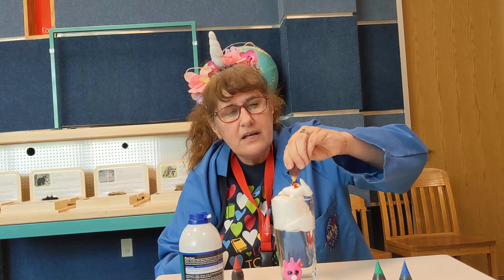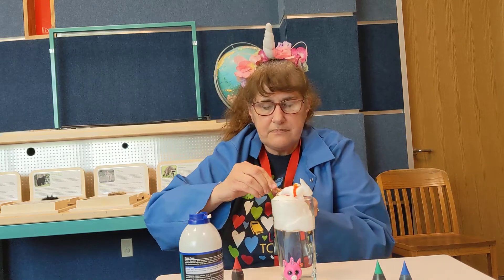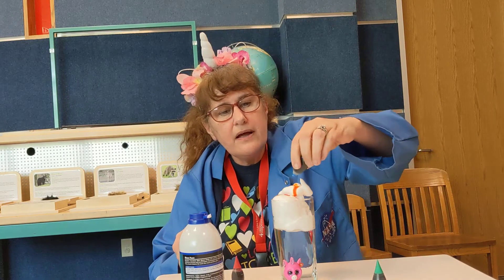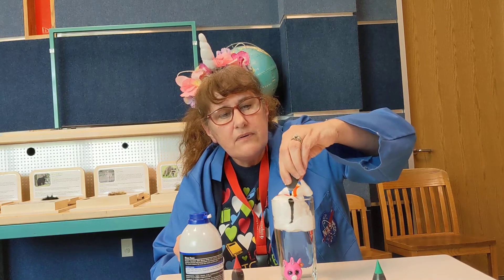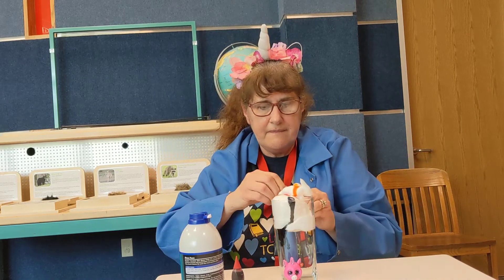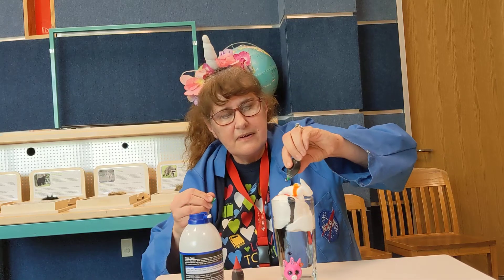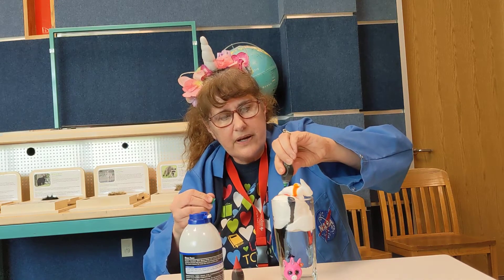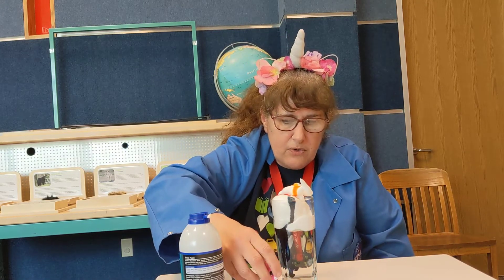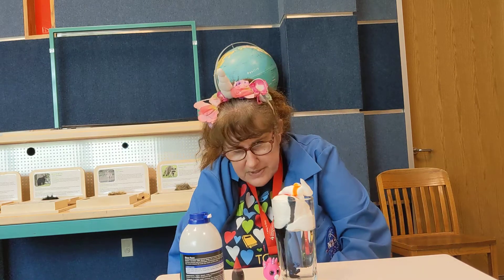It drips through! Okay, we got some red and some yellow and some blue and some green. Well, it's raining the blue — and here's our unicorn up front. You can see it — oh yes, there we go, blue!